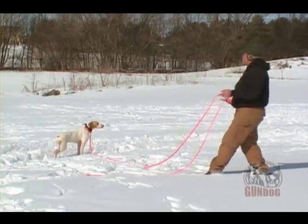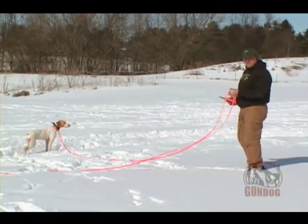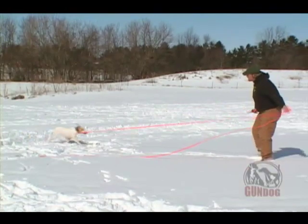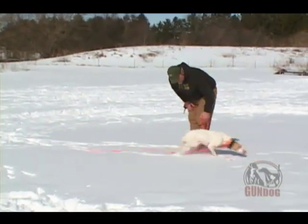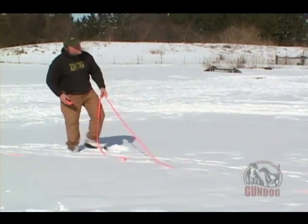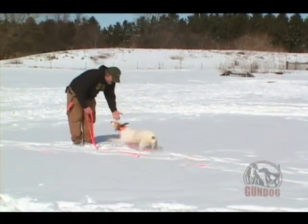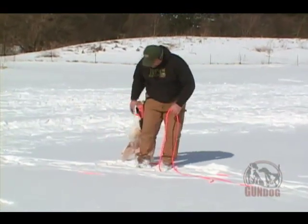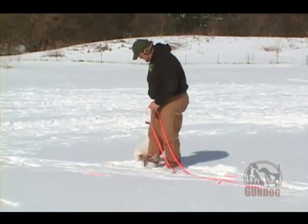We're going to do it again. Give her the command and stimulate. When she turns to come to me, release the pressure. Hope, here. Stimulate. Good girl. Notice I praise her on the way in. Hope, here. Good girl. Now, the pressure is off when the dog is here in my safety zone. Good girl. Once she's in the safety zone, life is good.